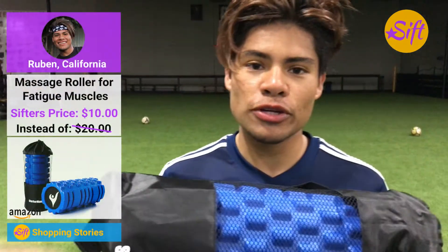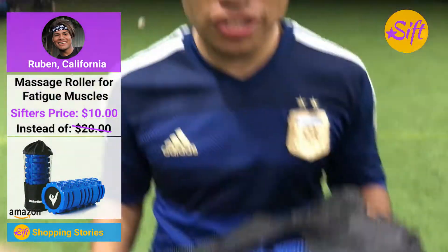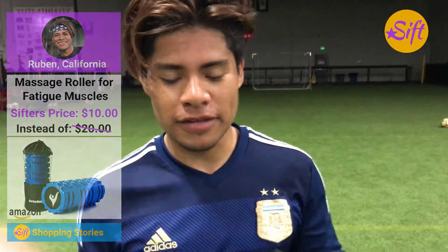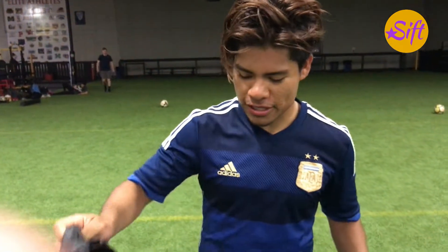I just bought this new roller and I'm pretty tired right now just because I got up there and worked out, but let's try it out and see if it works. It comes in a really neat bag, so that's a plus — I really like that.